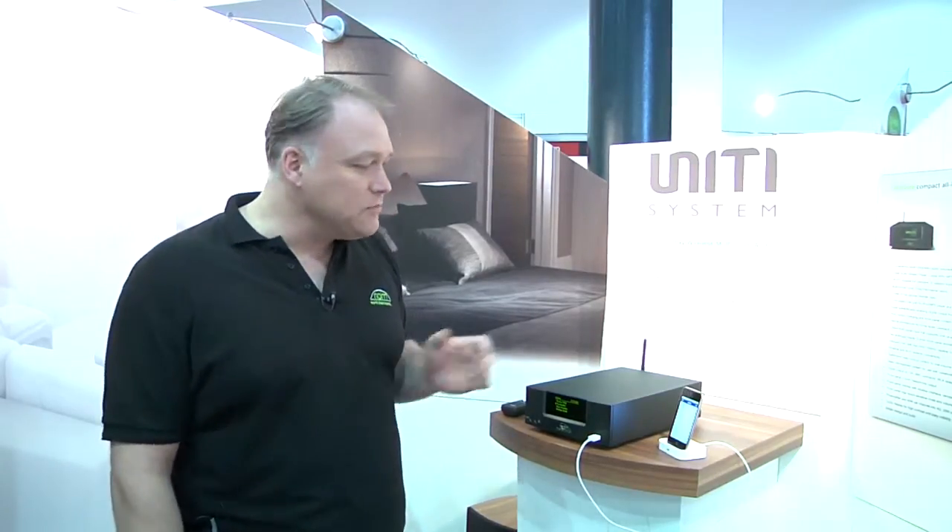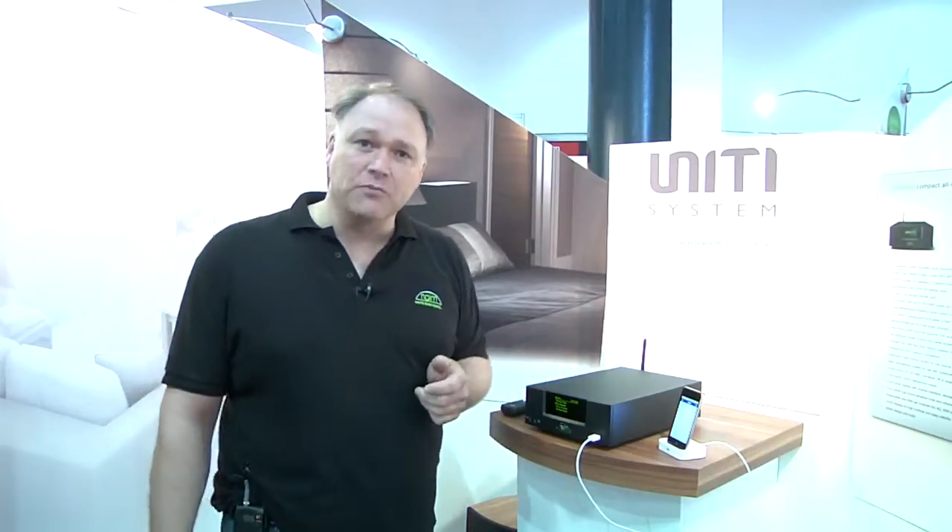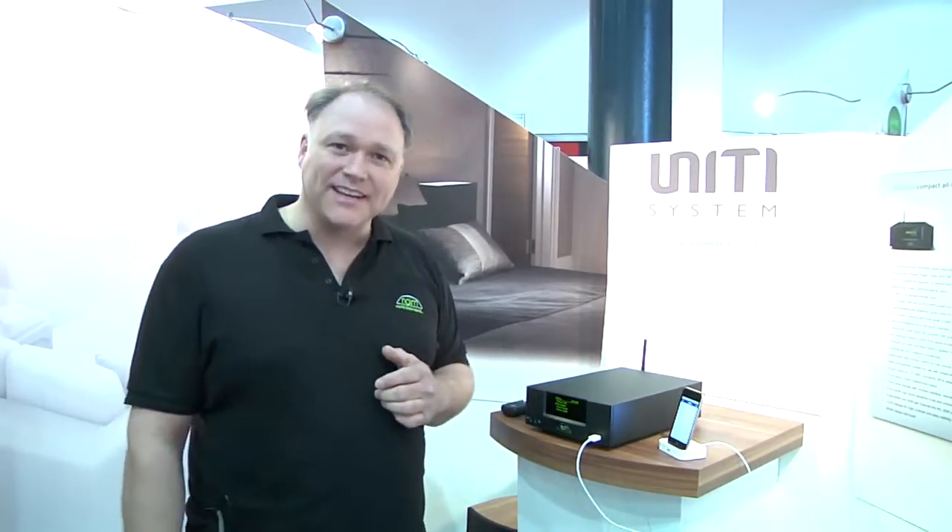Okay, that's all from me today. If you want any more information, simply go to naimaudio.com. Thank you.